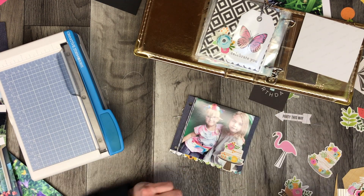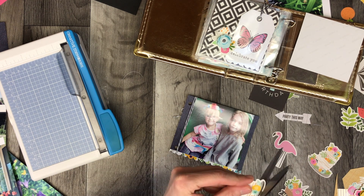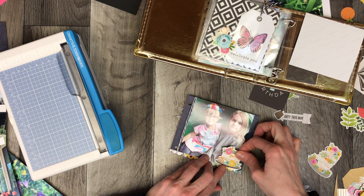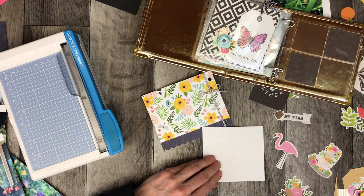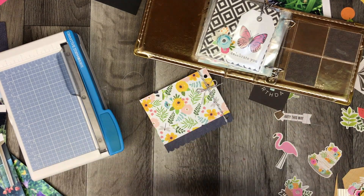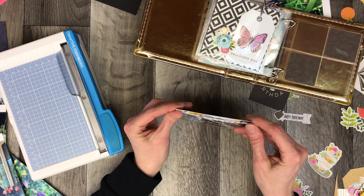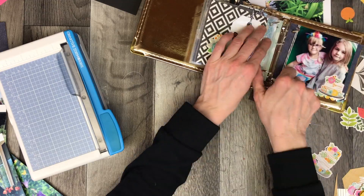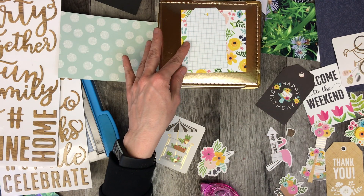There are cute birthday cakes — or wedding cakes, or whatever sort of little desserts — that come in this collection. Because this was a birthday, I put that little cake in the corner. I wrapped the twine around the card and the scalloped edge is a really good holding place to keep that in place.